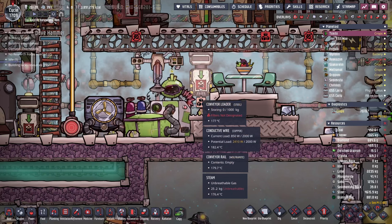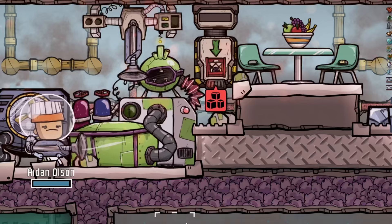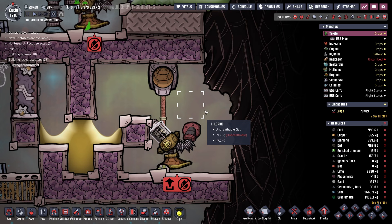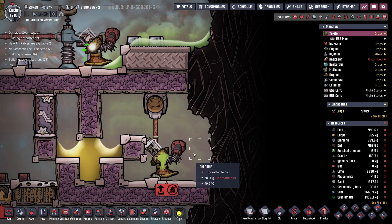Before I turn on this autosweeper, I wanted to show you how adorable the animation of the Bleachstone Hopper is — the bleach stone comes shooting out of this hopper. Then we'll just grab consumable ore, bleach stone, and our conveyor loader will quickly get loaded up. The bleach stone is being dropped off, turning all of this room into a chlorine bath. In order to make sure it keeps off-gassing, we need to make sure there's available pressure. All we really have to do is drive down the temperature in here, which will turn this gas chlorine into a liquid and also vacuum the place out.